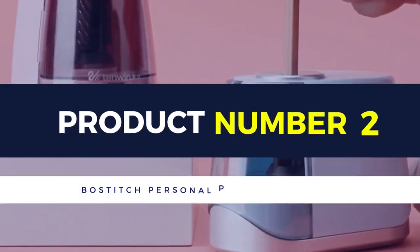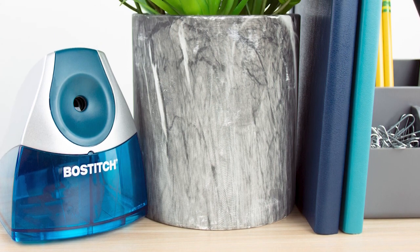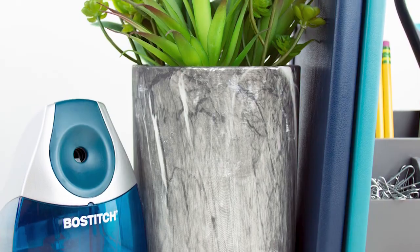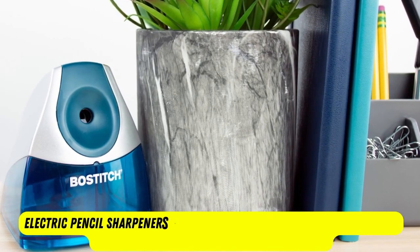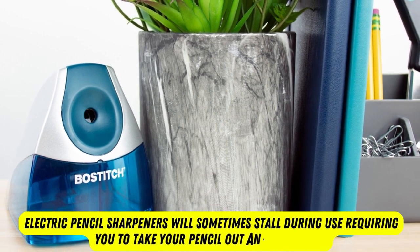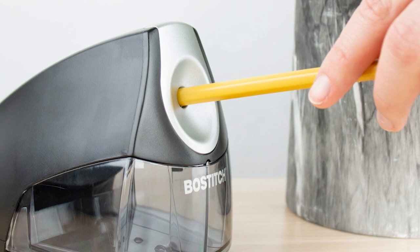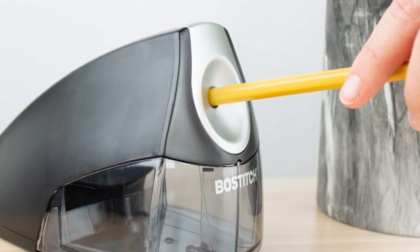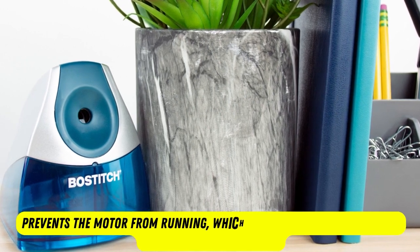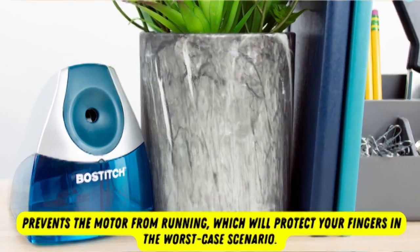Product number 2: Bostitch Personal Pencil Sharpener. The Bostitch Personal Electric Pencil Sharpener understands that chances are your desk is full already. Most electric pencil sharpeners will sometimes stall during use, requiring you to take your pencil out and reinsert it. This electric pencil sharpener removes the threat of stalling under normal use and supports uninterrupted sharpening. When the tray is out, the internal safety switch prevents the motor from running, which will protect your fingers in the worst-case scenario.